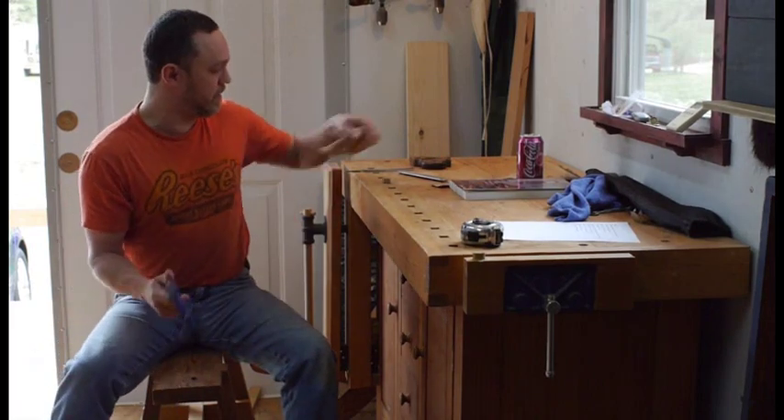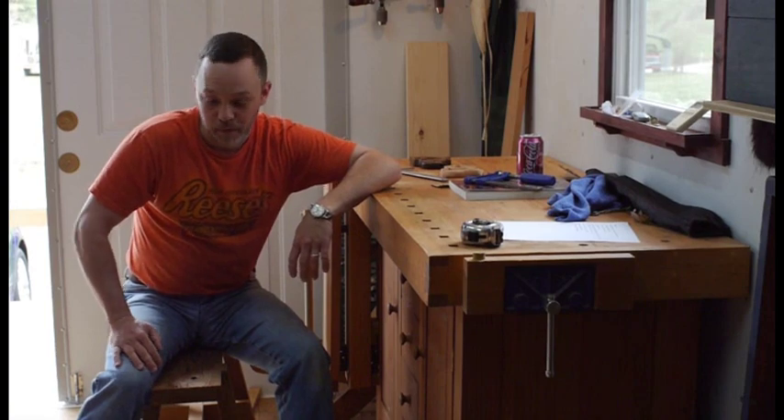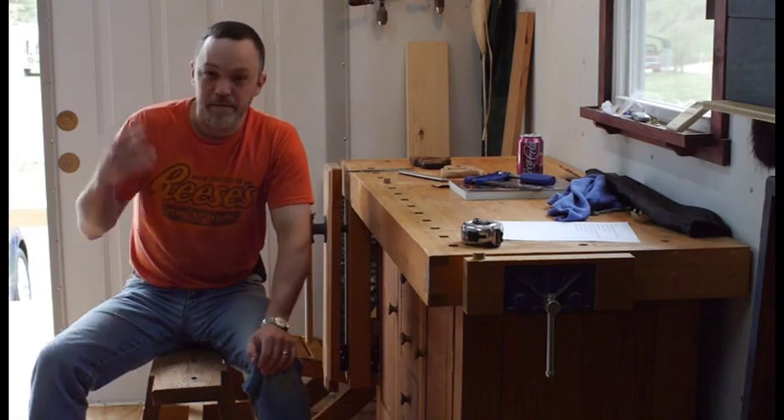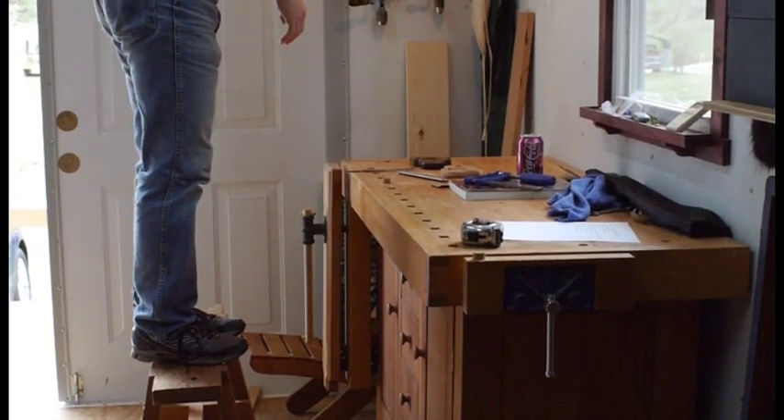You can also use it as a really fine step stool. It's got a nice wide base so you can use it to climb up to get into my loft up there without falling off and breaking your neck. So I just step right up there.